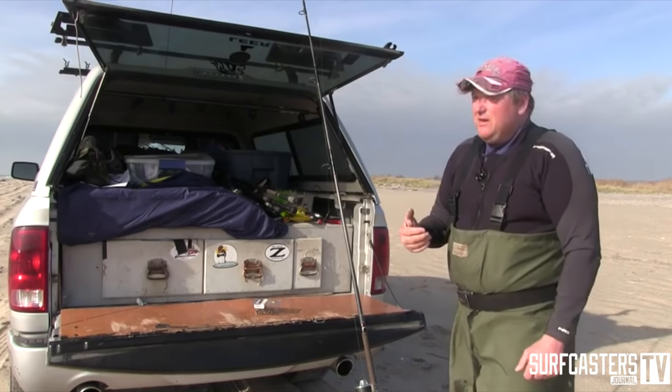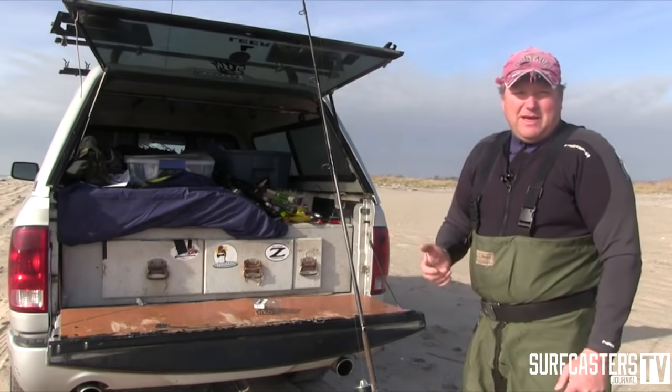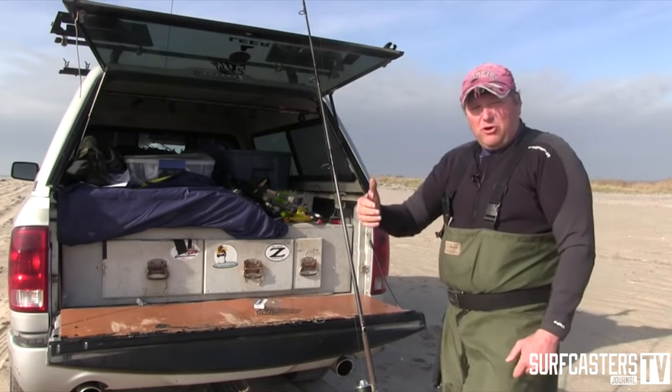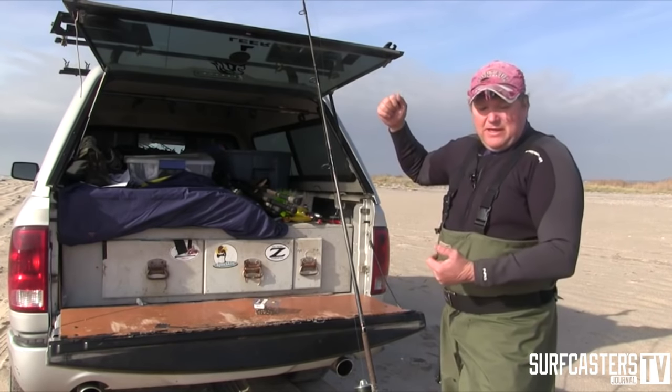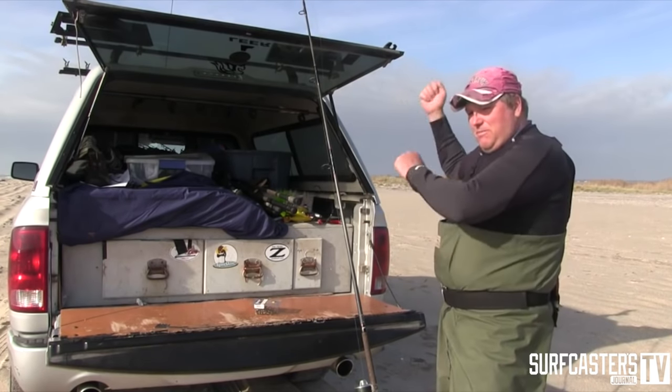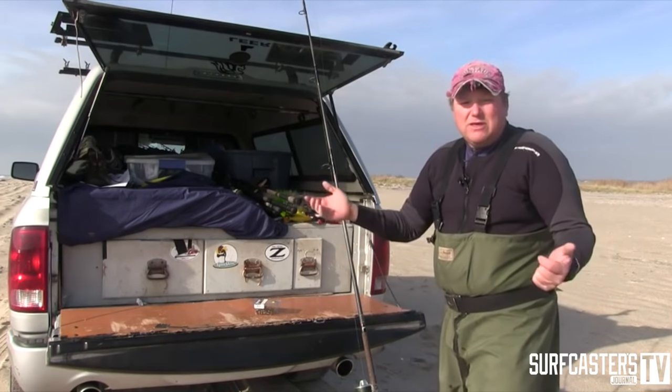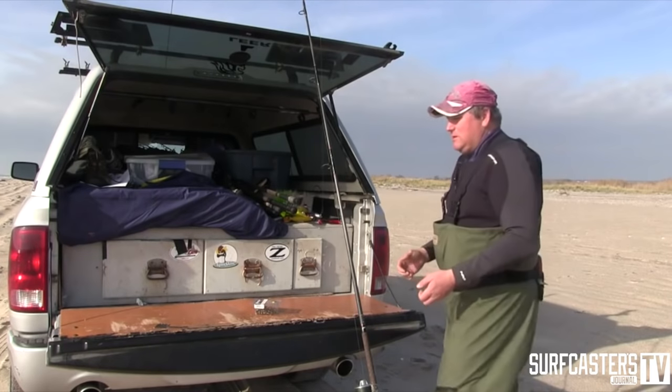With the octopus hooks, I take out new guys and experienced guys on charters all year long, and what happens is guys come back and the eel just falls off — you lose a lot of eels. Not so with the Mustad hook. That's the main reason I use it.